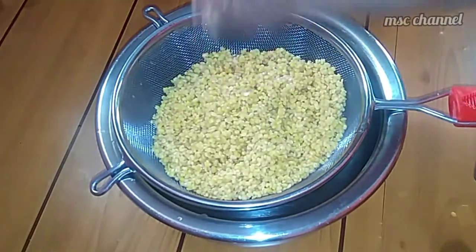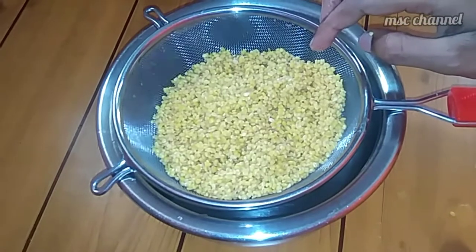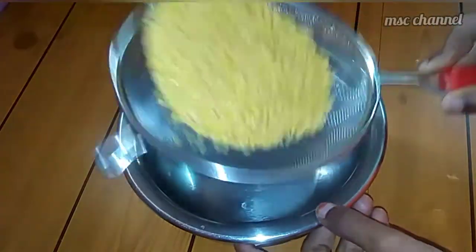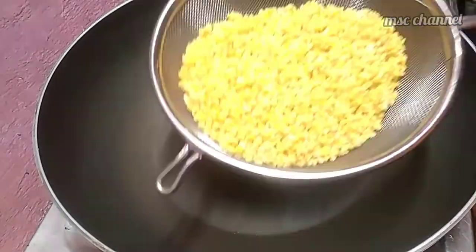You can put it in and filter it in 3 minutes. You can put it on the stove and clean it.